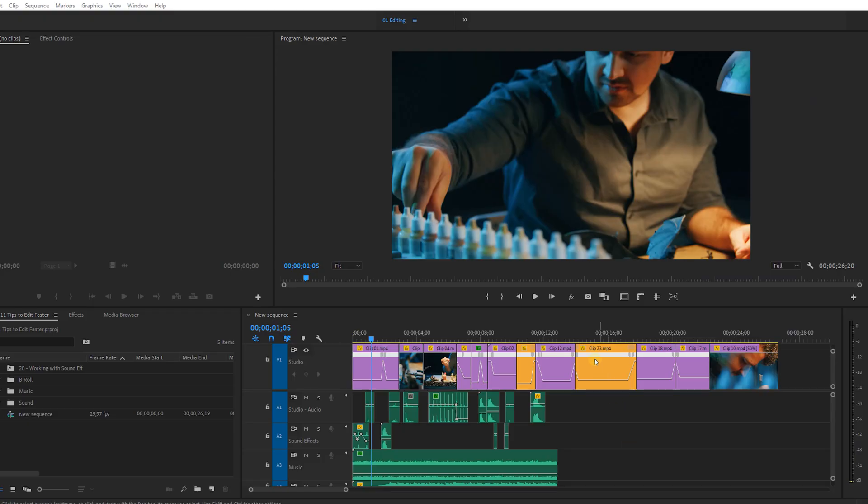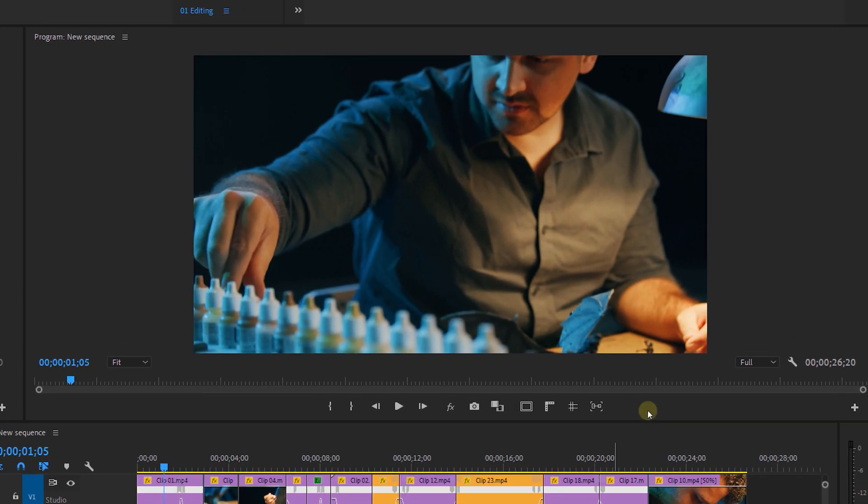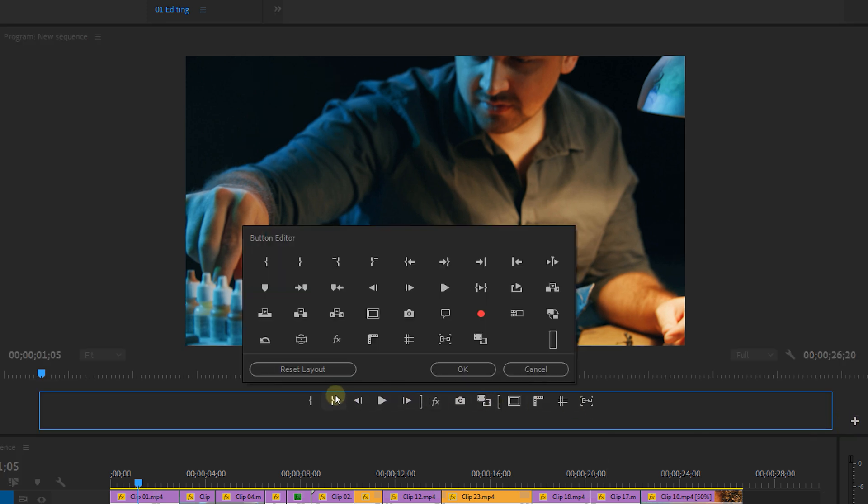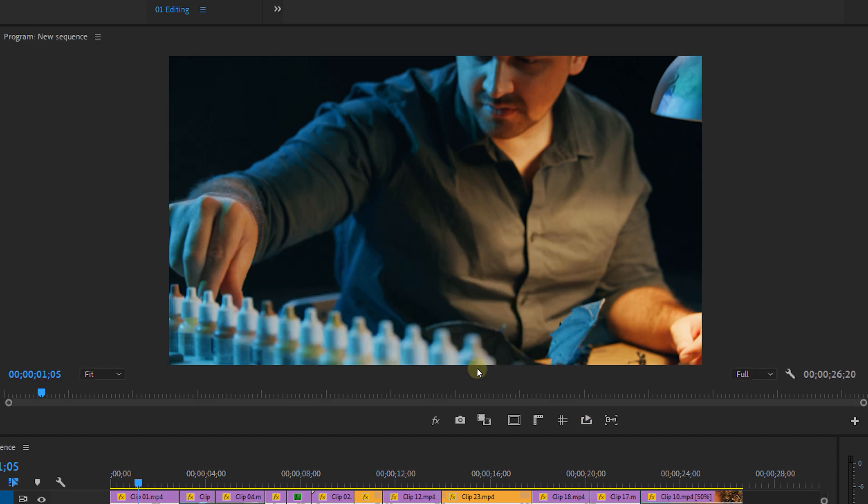This next tip is pretty obvious but I bet almost none of you have done it. Take a look at your program monitor's button layout — which of these buttons do you actually use? Not many. Open up the button editor and drag out anything you don't use. There are many shortkeys we already use like in and out points and playback. Remove those buttons and only keep the essentials — to me those are the global effects mute button, title safe margin, rulers, guides, export frame, comparison view, and loop playback. Keeping this area clean is more efficient and will help you edit faster in the long run.